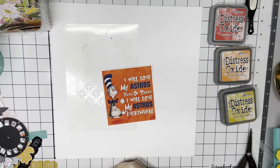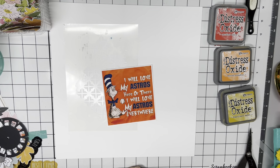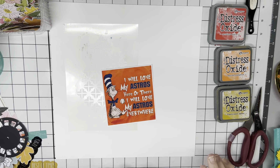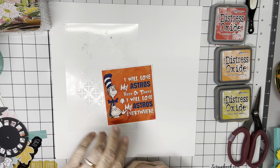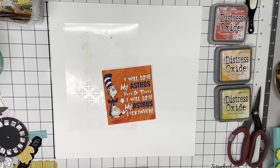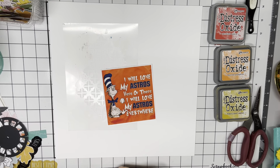Hi everyone, Scrappy Cathy here, and I'm going to be a little bit off-prompt. I'm going to use a tag, and that's the technique prompt. The story prompt is about being a fashion rebel, and I never was — that wasn't a story I was compelled to tell. So I'm going to do an Astros story, because they need some luck.